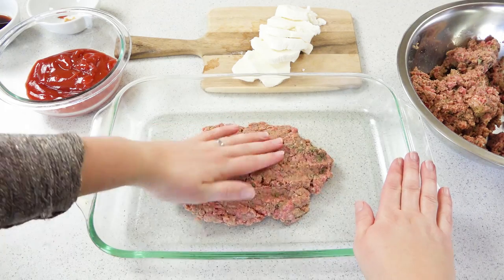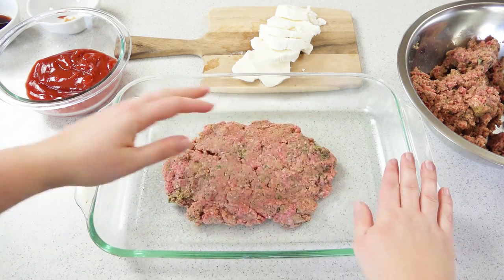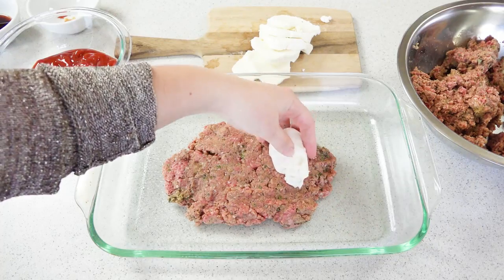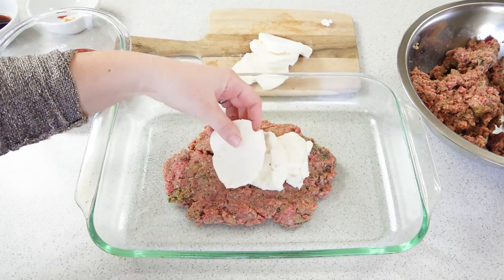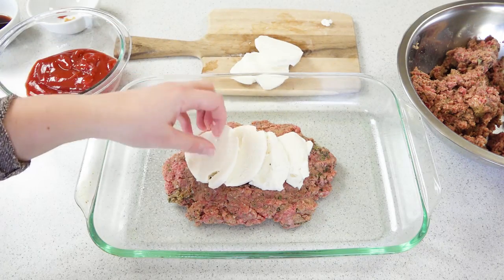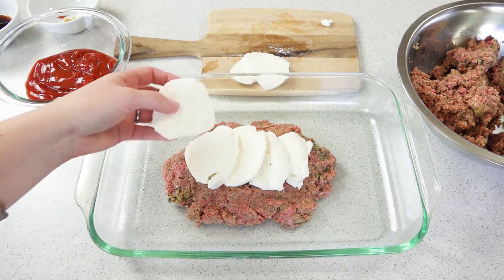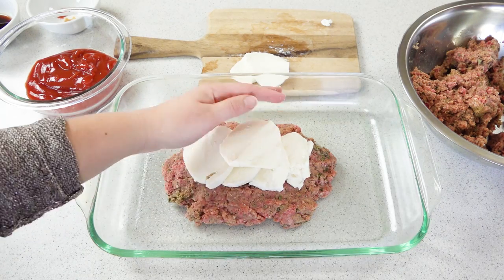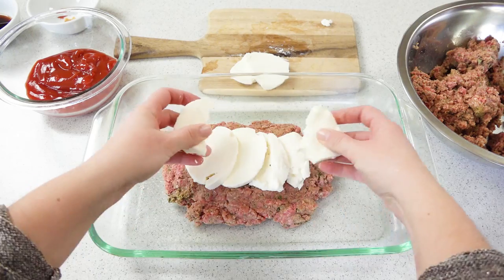Then I'm going to take pieces of fresh mozzarella and line the center of it. That's probably plenty of cheese — I'm going to break this in half and split it. That's gonna be a lot of cheese.